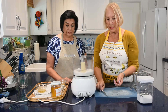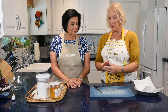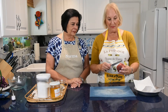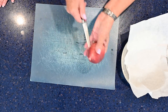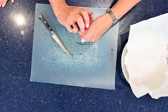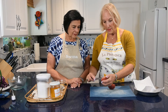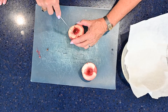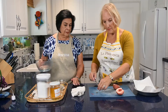Now we're going to cut our nectarines for the dessert. Look for the seam — this one has quite a prominent seam. Follow it and cut around, then twist counterclockwise and it opens up easily. Remove the stem piece and cut out the seed. There you go.